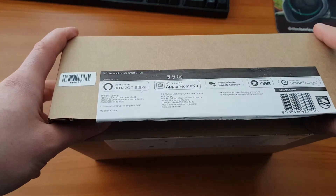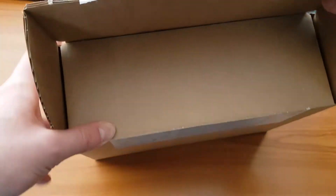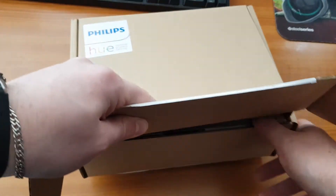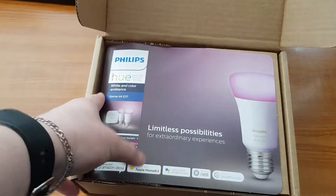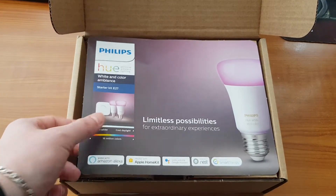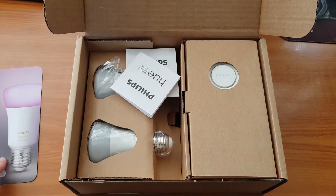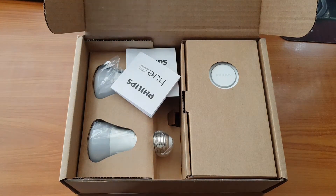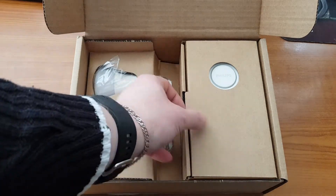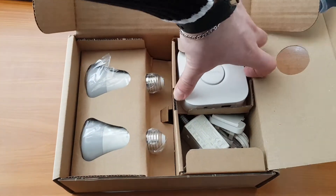They work with Apple Home, Amazon Alexa, Google Assistant, and Google Nest. So basically this is not the traditional home kit — these are the color light bulbs. I've seen unboxings on the internet with more decent packaging.